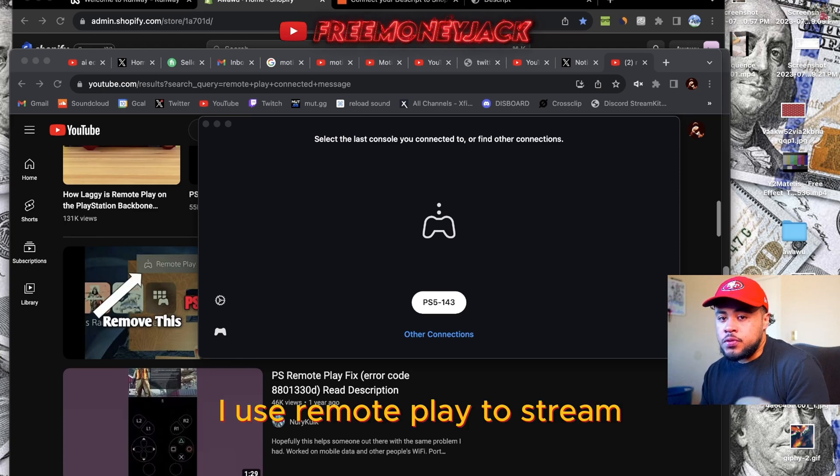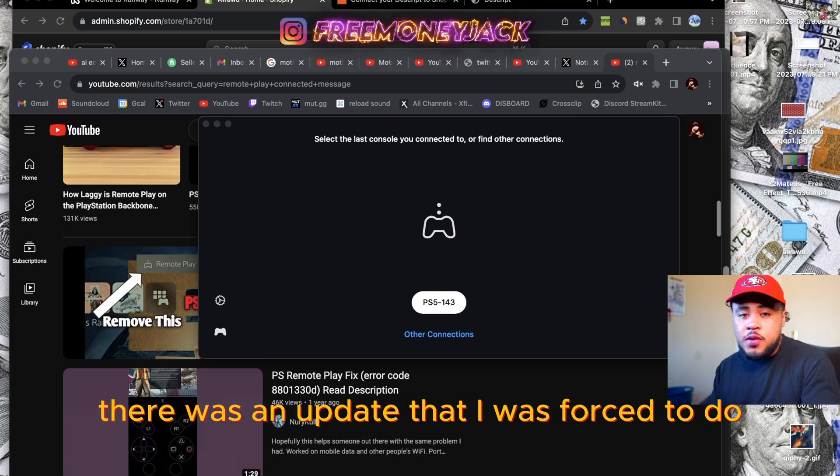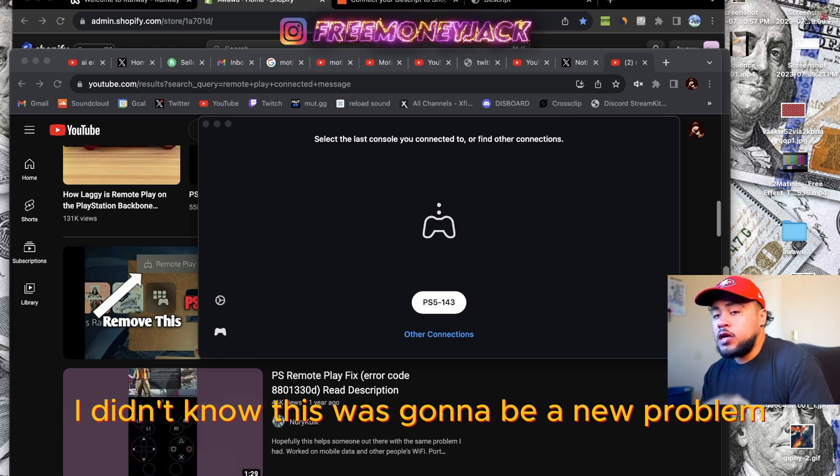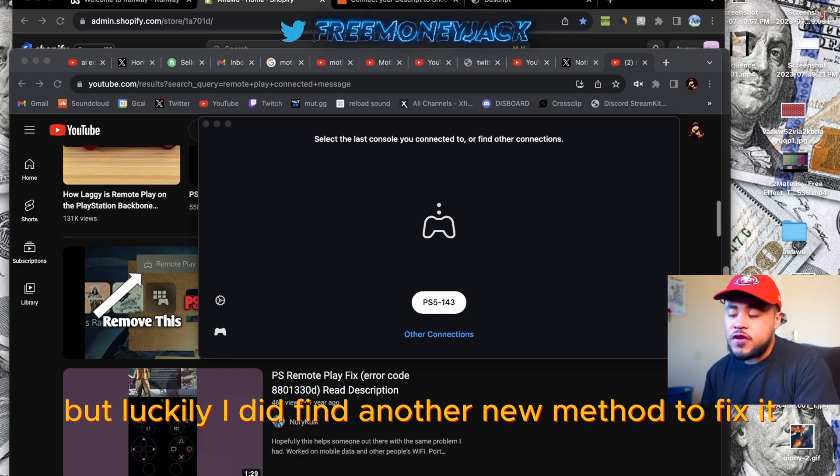I use remote play to stream. When I logged in today, there was an update that I was forced to do. I didn't know this was going to be a new problem, but it is. Luckily, I did find another new method to fix it.